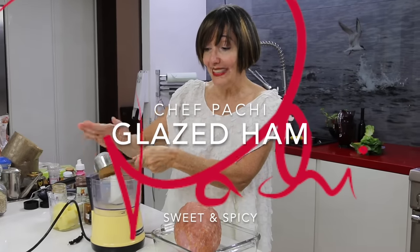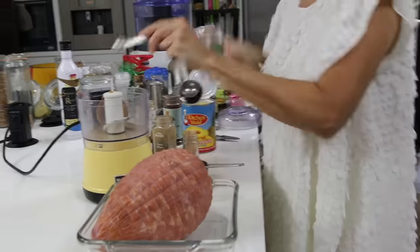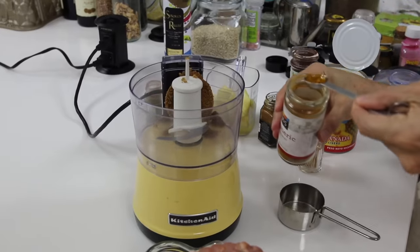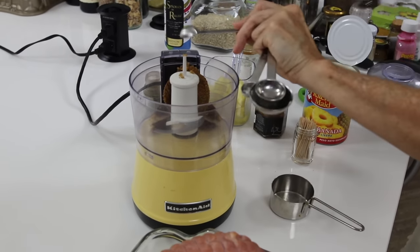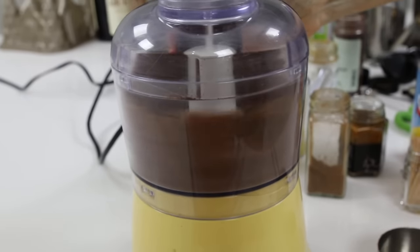Amazing glazed ham. We're going to add a quarter of a cup of dark brown sugar, pressed, and some spices: garam masala, chili or chipotle if you have, allspice, turmeric, and pepper. No salt, because ham already has a lot of salt.